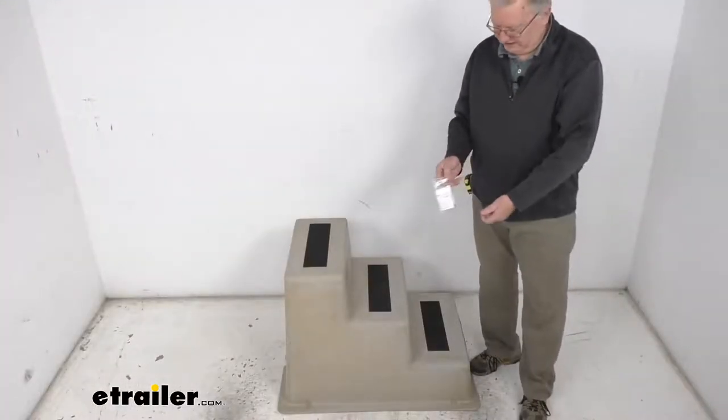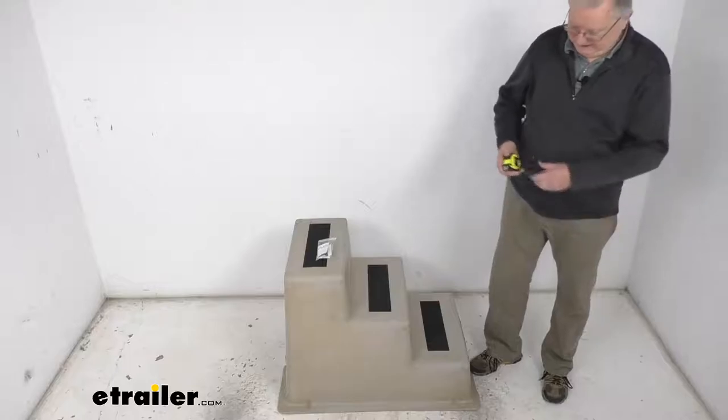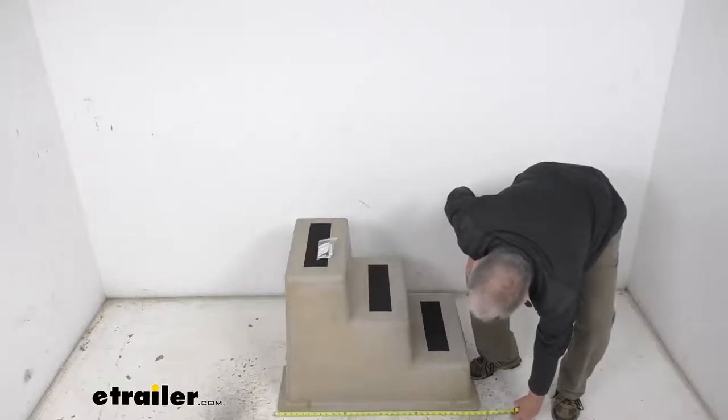These are your included mounting screws that come with it. This part is made in the USA. I do want to give you a few specs: the length of it is right at 35 inches.